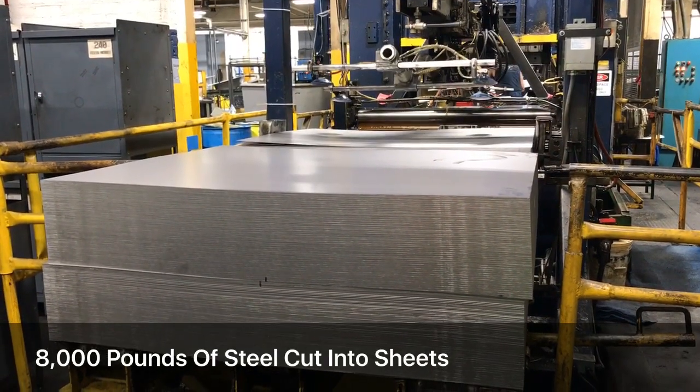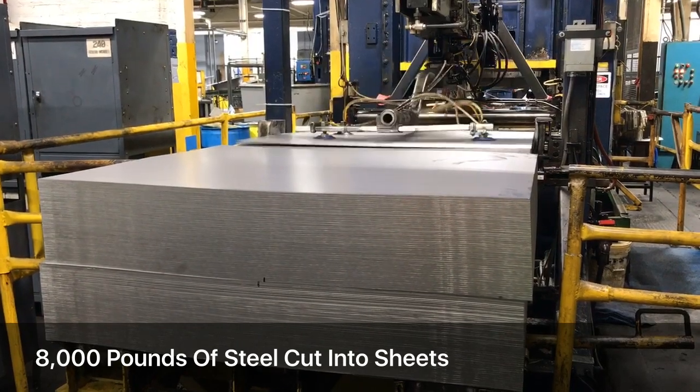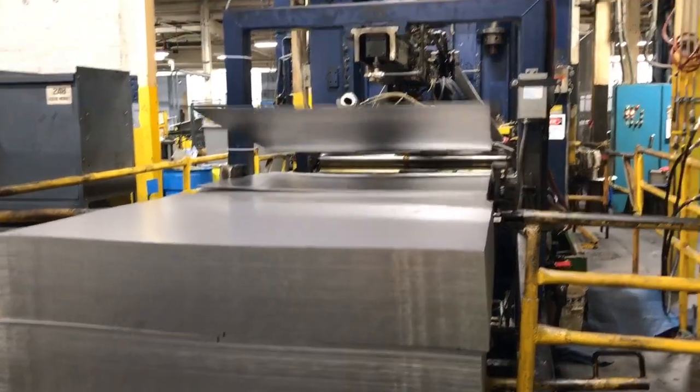This is Christine Vendel at the Ames plant in Harrisburg, where 85% of the country's wheelbarrows are made.